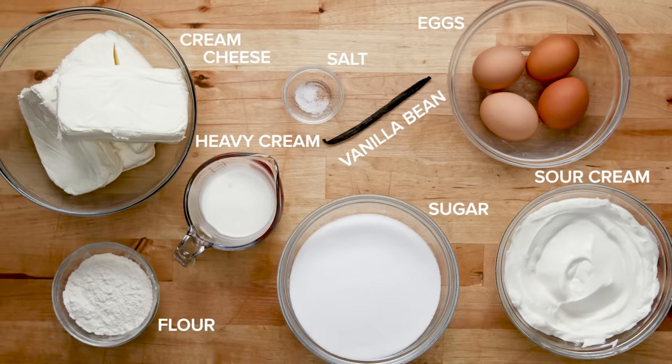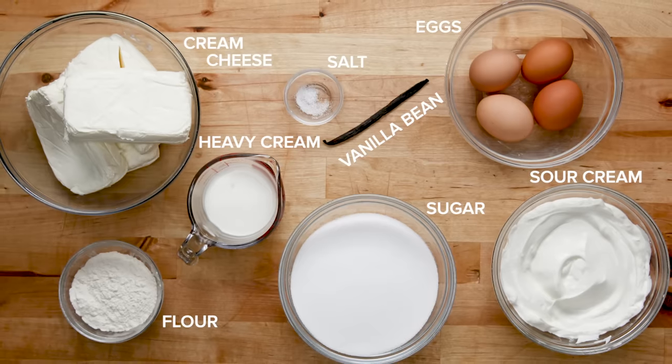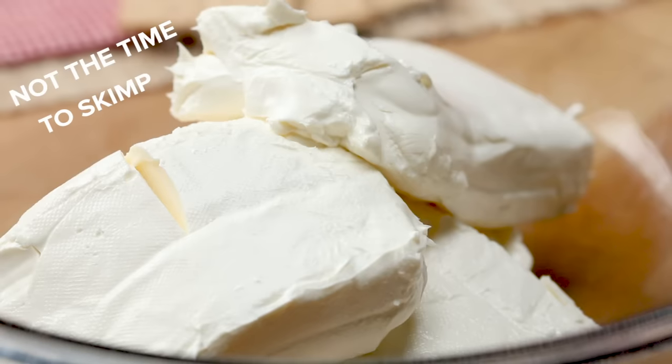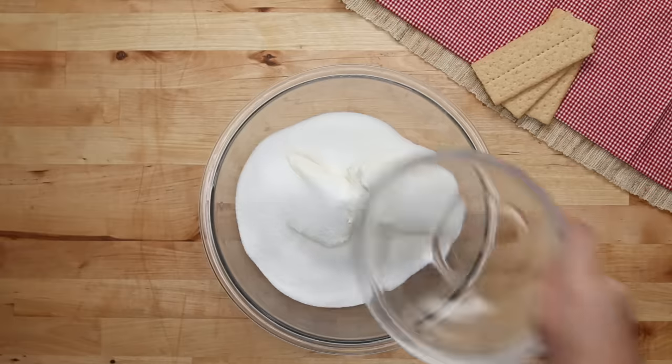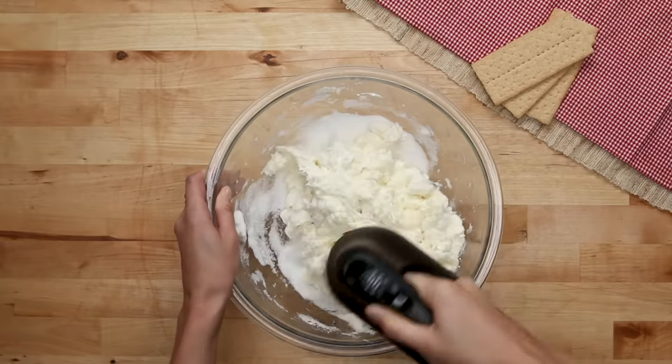Now it looks like a lot of dairy, but remember, it's a rich, velvety dessert — you really need it. We're adding full-fat cream cheese here; this is not the time to skimp with reduced fat. I know it looks like a lot of sugar, and it is. We tried to reduce it, but you really miss out on some of that classic cheesecake flavor.